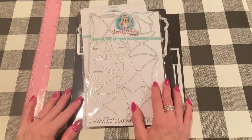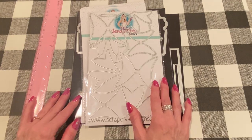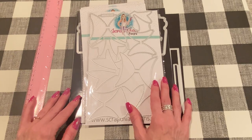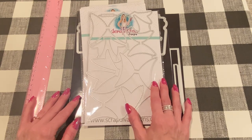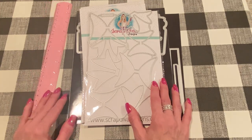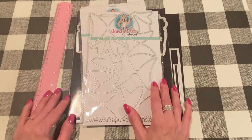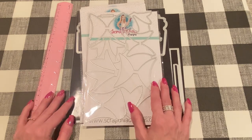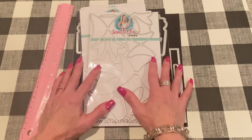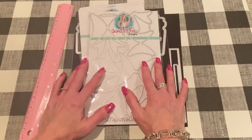Hey everyone, it's Jen. Thank you so much for joining me today. I have some project shares. I am guest designing for Erica at Scrap Diva Designs this month. Thank you so much, Erica, for asking me to guest design again. I always have so much fun with Erica's products. They are so well made. Nicole designs most of them, and she's always such a good die designer — all the attention to detail and the quality. Between Nicole and Erica, these products are just excellent in terms of design and functionality. I can't wait to show you what I made. These are all the dies and some stamps that Erica sent me, and I have projects for each of them. I will link them all down below. Let's get started.